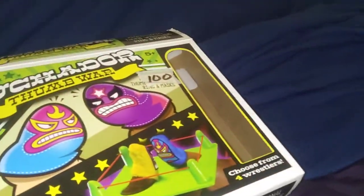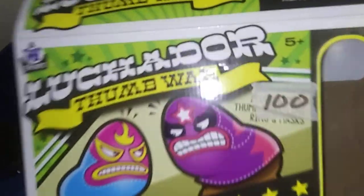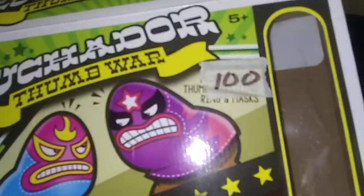Hello everybody, this is TNCuponer here with a thrift shop haul. This is Luchador Thumb Wars. I only got it for a dollar. It comes with that ring and you can choose from the four wrestlers.